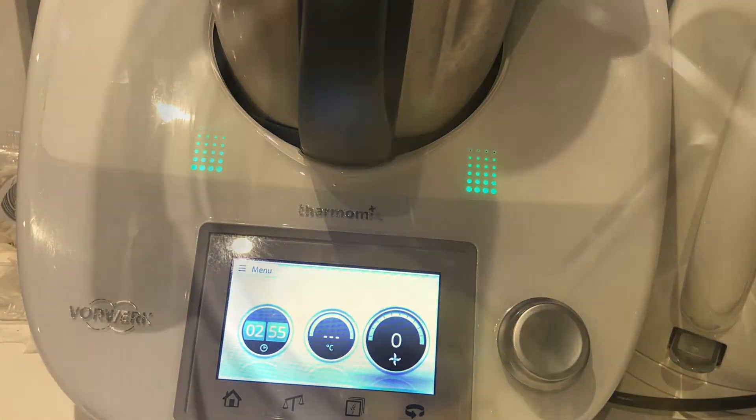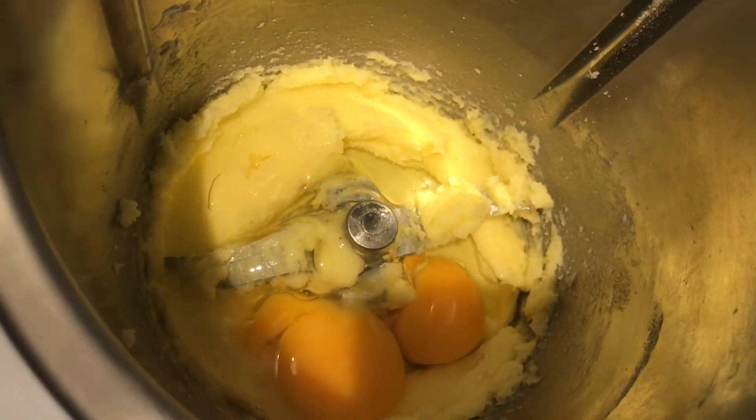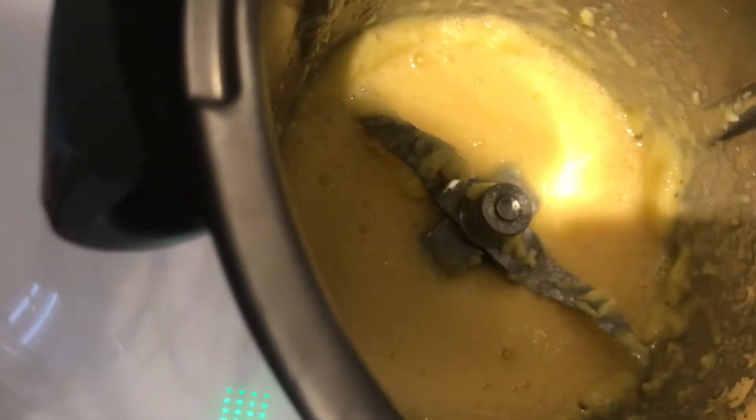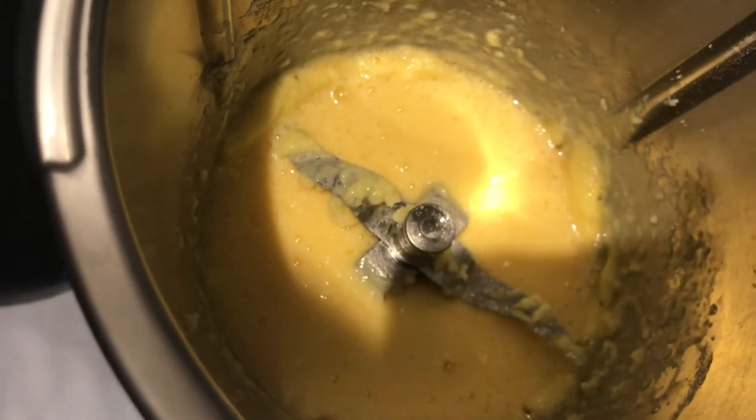Next I'm going to add my eggs. I've just put the eggs in and I'm going to mix them up for a bit — just mix the eggs in. Now the mixture looks like this.